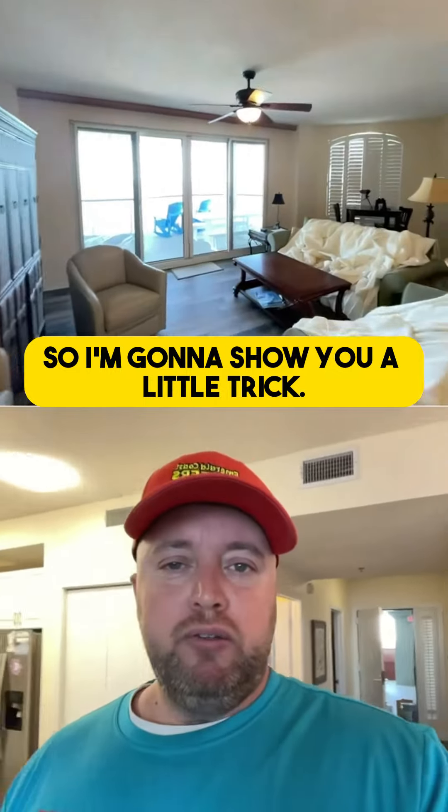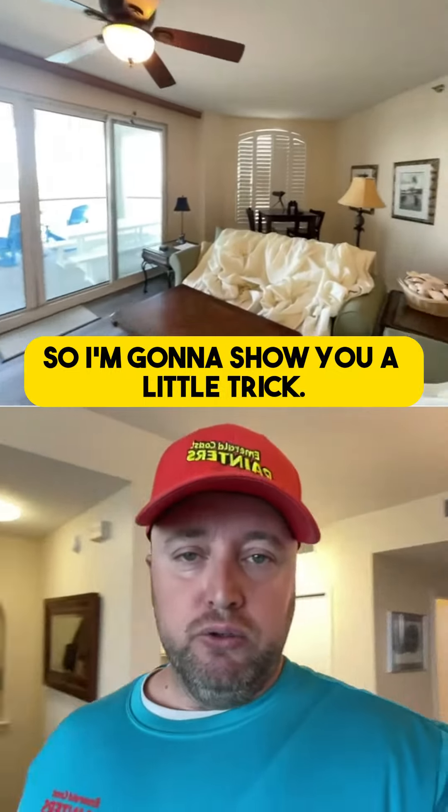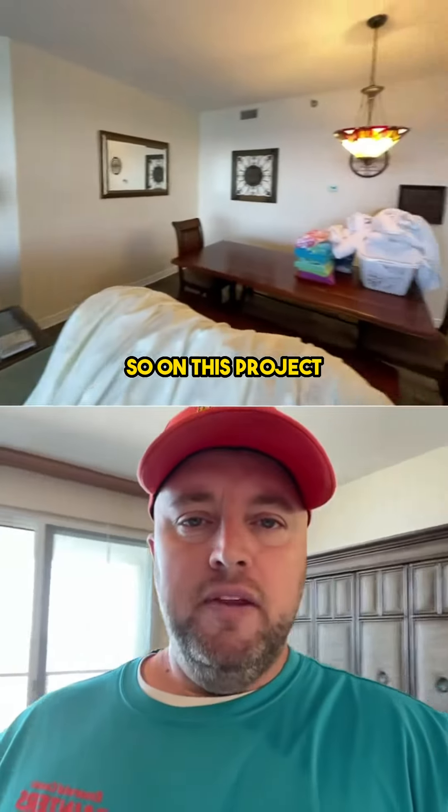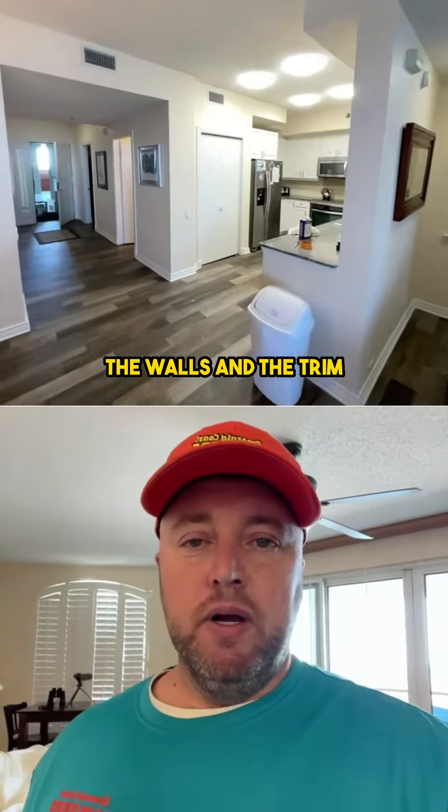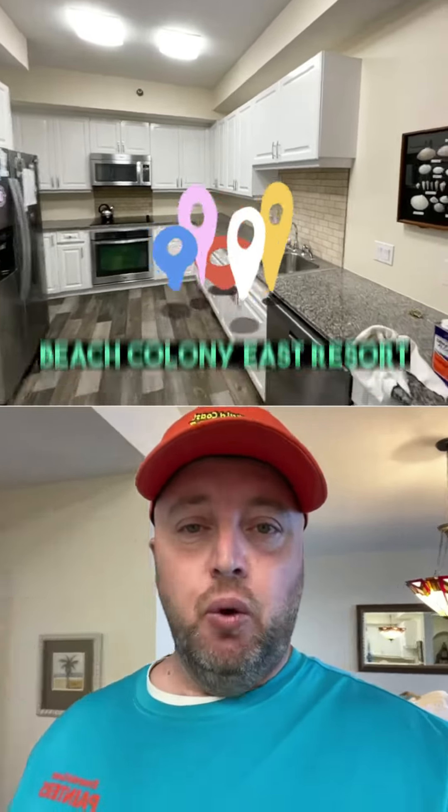Hey, good morning. I wanted to take a minute and show everybody a little trick of the trade. On this project, we're getting ready to start. We're going to paint the ceiling, the walls, and the trim. We're over on Deerfield Beach at Beach Colony East Resort.